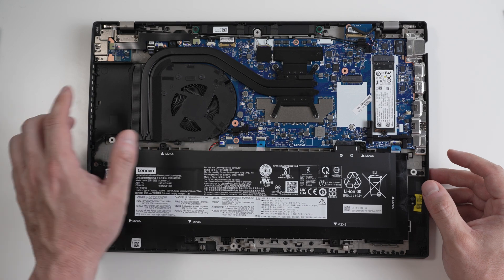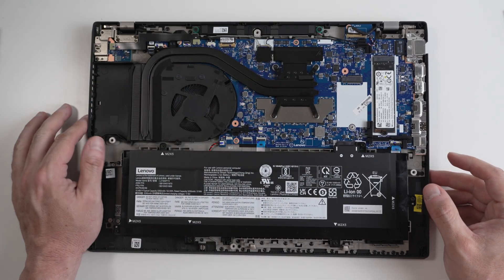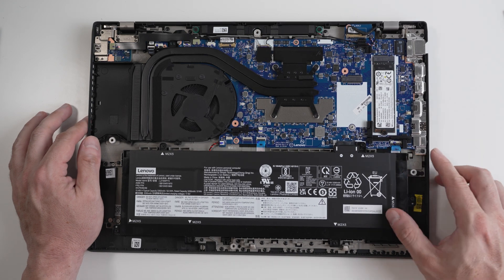So this laptop does in fact have built-in soldered RAM, and unfortunately you will not be able to upgrade the RAM on this laptop. So make sure when you get it, you get it with the appropriate amount of RAM based on your workload. We will, however, be able to upgrade the hard drive to a better model than the one that Lenovo ships the laptop with. So let's go ahead and do that.